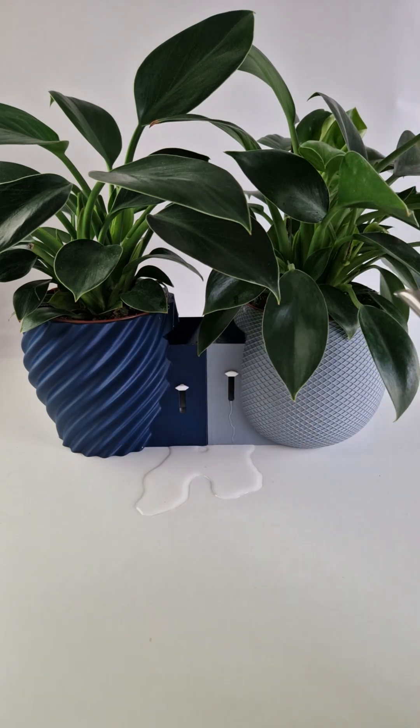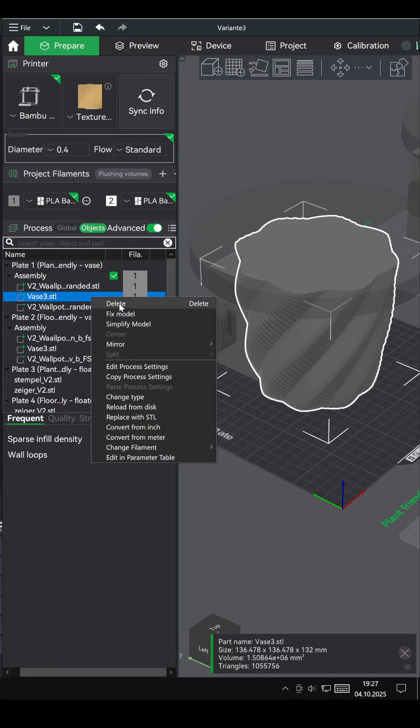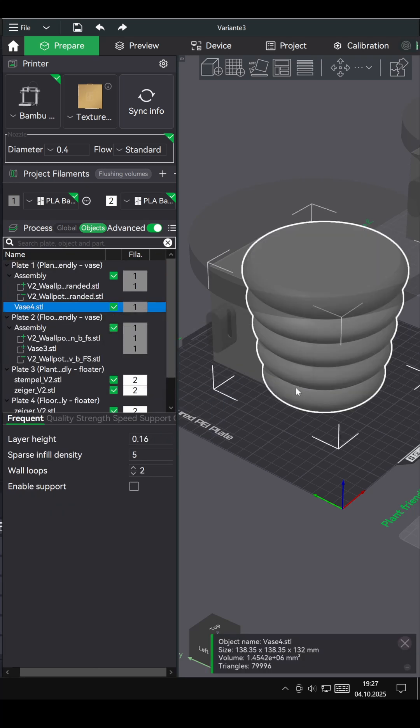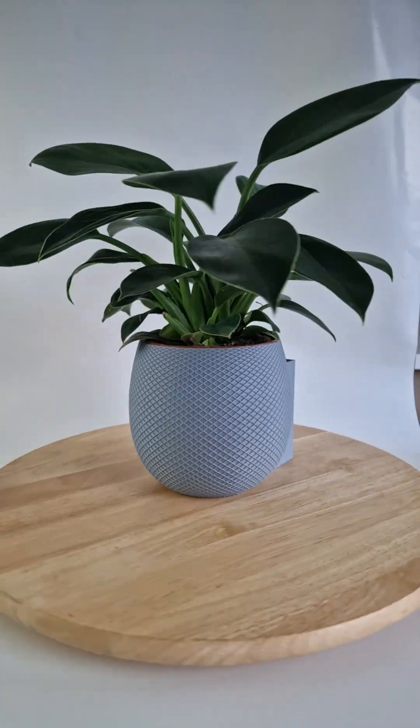And the best part? You can completely change how it looks. The inner system stays the same, but the outer vase is fully replaceable. You can design your own using tools like Maker World's Make My Vase, or just pick from the four styles I've already prepared.